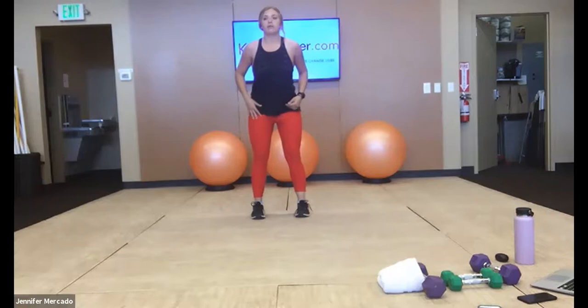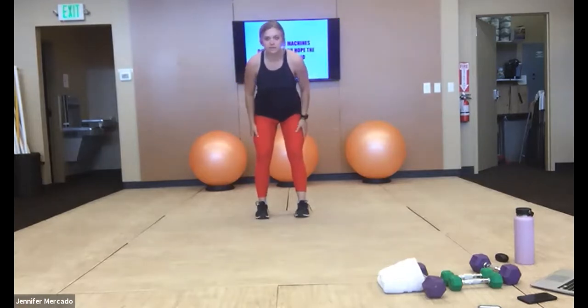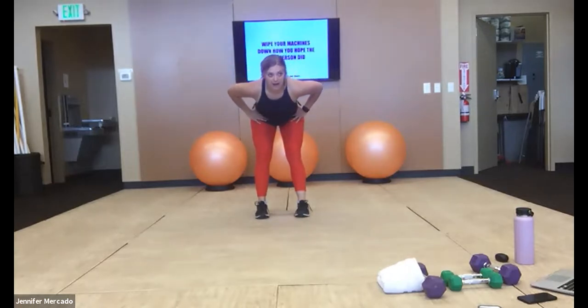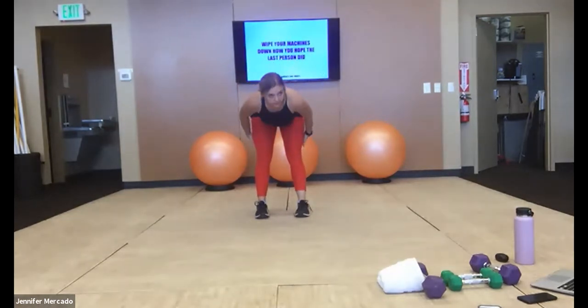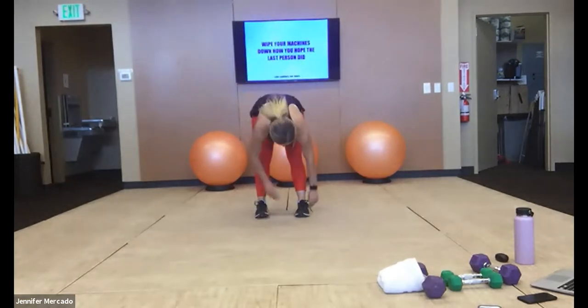Feet shoulder width apart, slight bend in our knees, and then we're pushing our butt back, keeping our torso nice and straight — really just a hinge at our hips here. Loosen up those hamstrings, feel it pull up into your glutes. We're doing about eight of these.